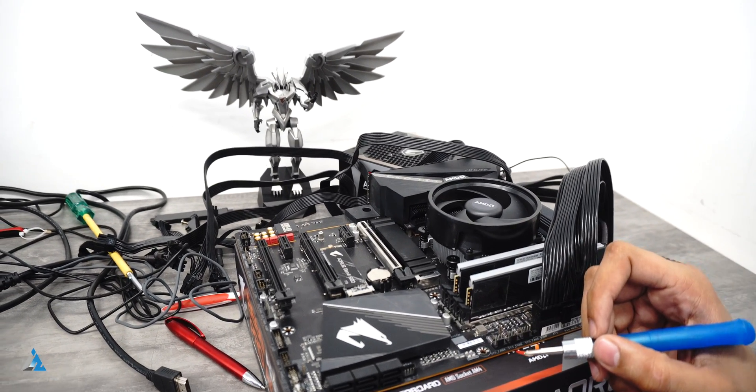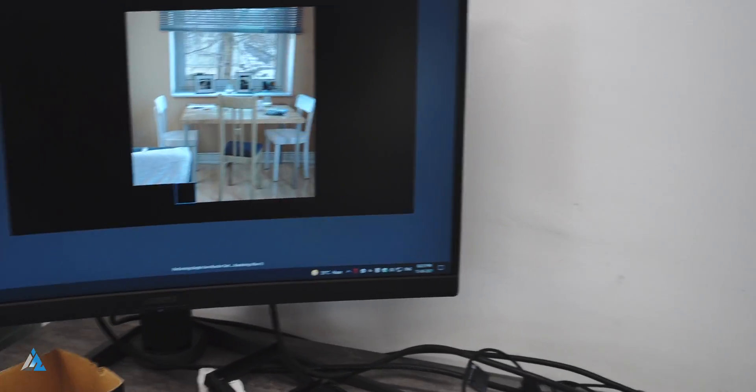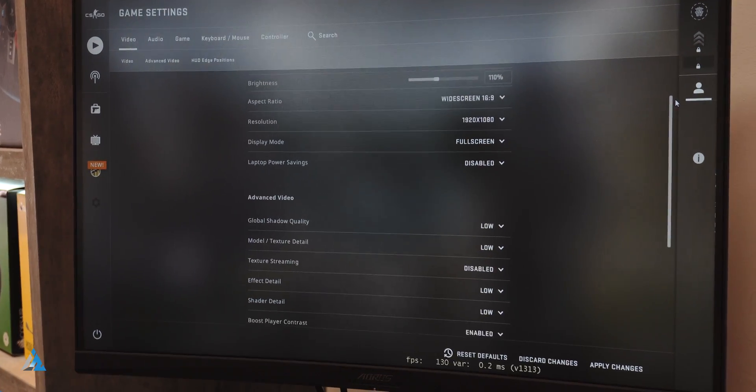This is what our test bench looked like and it took some time to set it all up. We ran a lot of tests, a lot of benchmarks, and did a lot of gaming — and everything we found out was pretty good. Long story short, the 5600G is a great processor, and if you compare it to Intel's i5 lineup in the 11th generation, I would say pick this one up anytime.